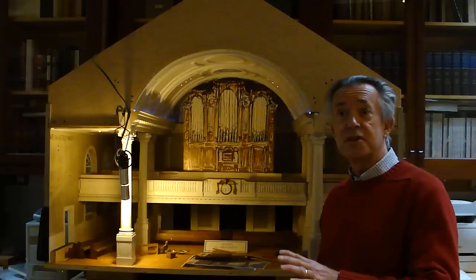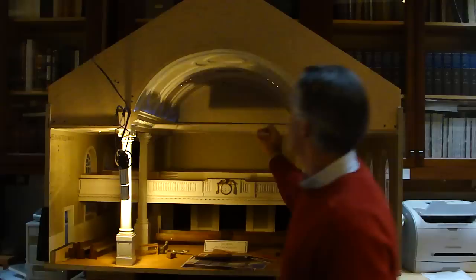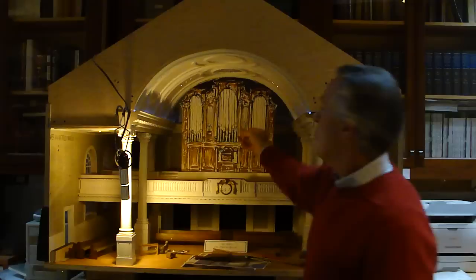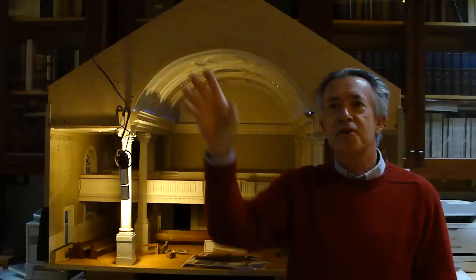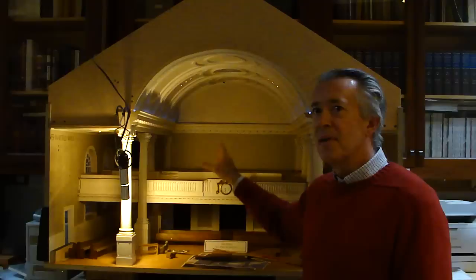We design the organs with these models. For instance, this is Harvard. We start out with an empty room like this — this is the rear gallery at Harvard Memorial Church. Then we just start sketching with foam core to get an idea of the shape. One of the great things about building all the models to the same scale is that we can take other models from other churches or concert halls, put them in this model, and you find out right away what's not going to work.